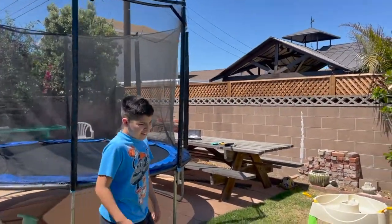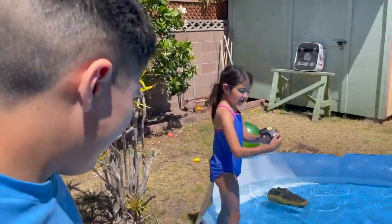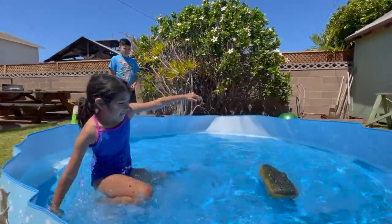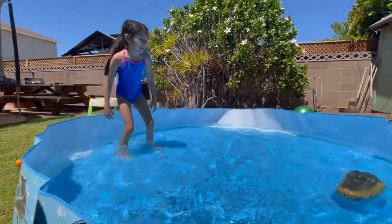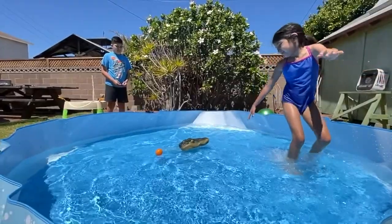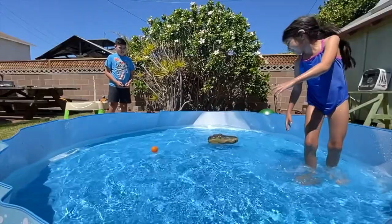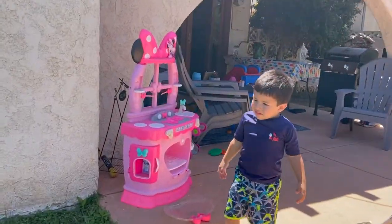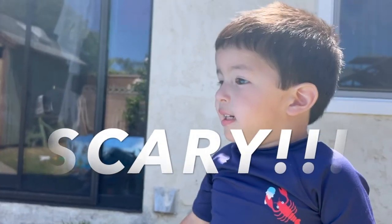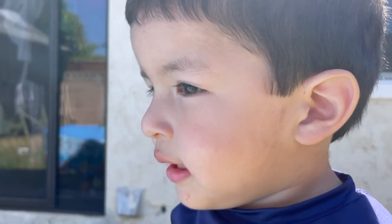Let's see what Elijah thinks about it. Let's see what the baby thinks about the alligator. Giovanni thinks it's scary.